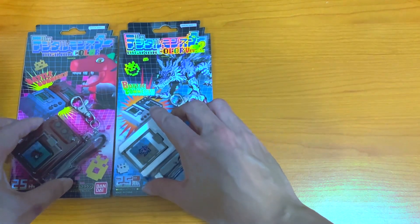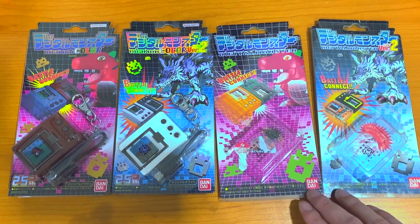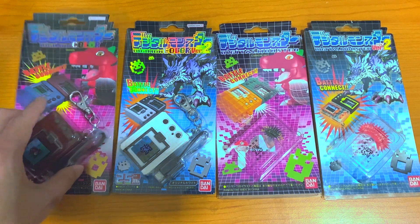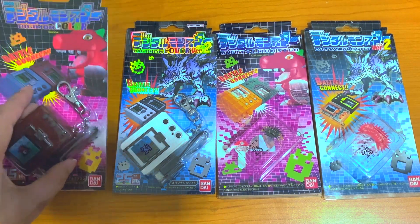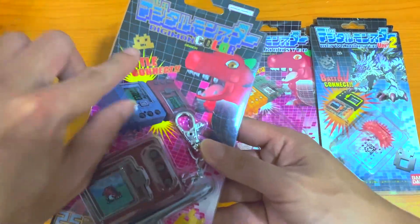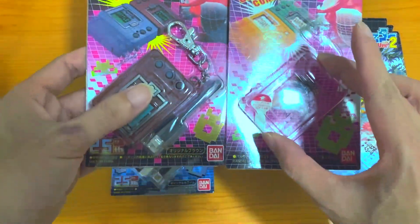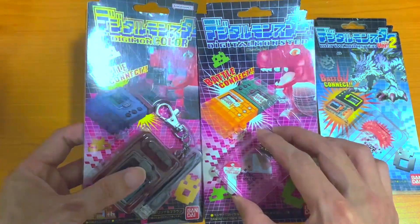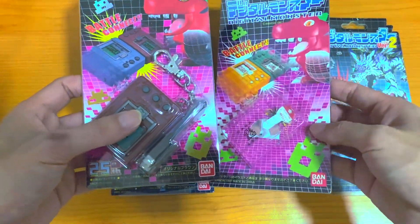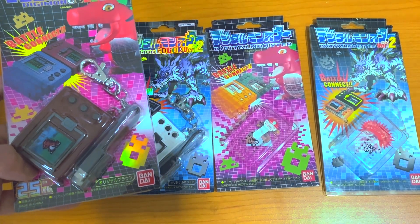Let's compare the blisters side by side with the original blister. You can see we now have a Bandai Namco brand over here, over the course of 25 years. All these signs are golden stamped instead of just normal, and even the colors on the v-pad are different. Golden stamp is cool.